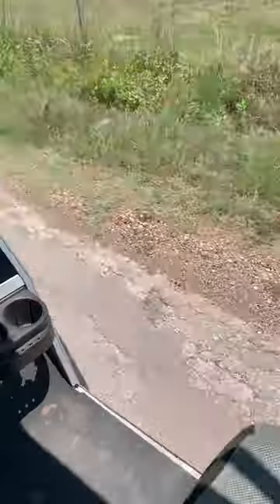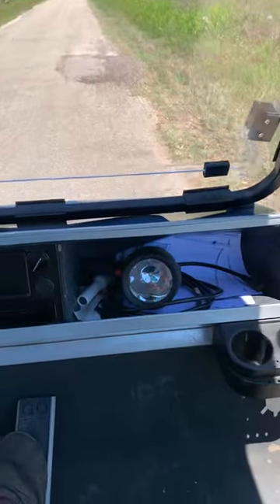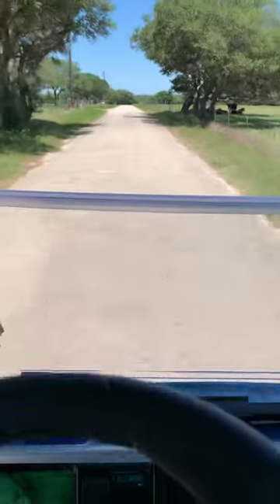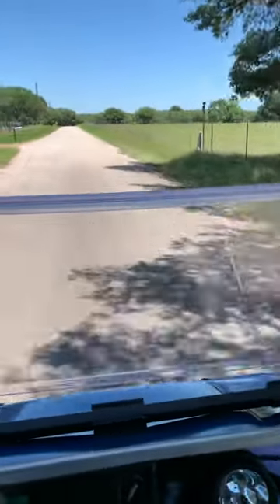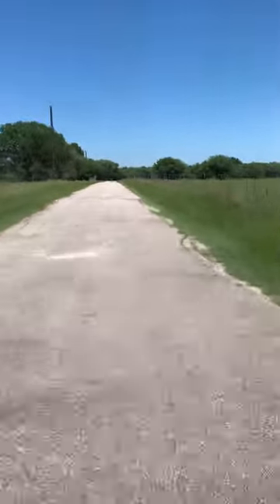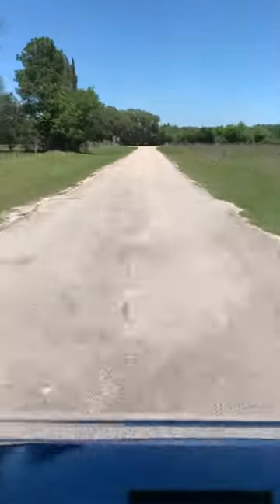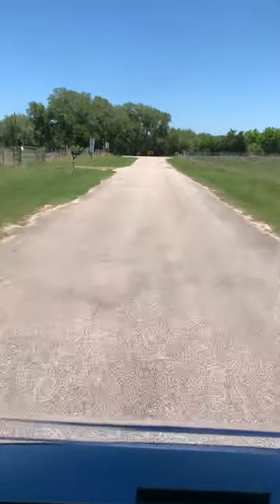I guess I should have said this is the Silver Wolf setup — you can see it down here. Let's see what it does on pavement here. It doesn't really spin.